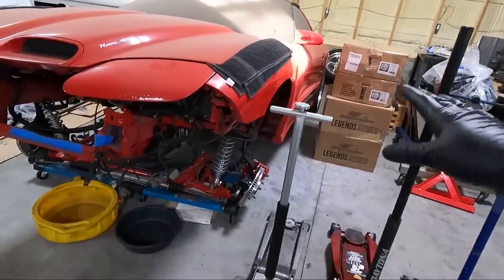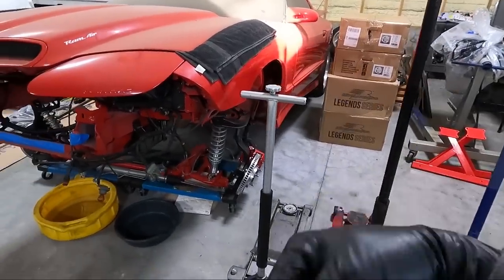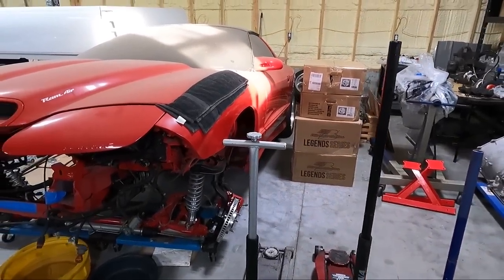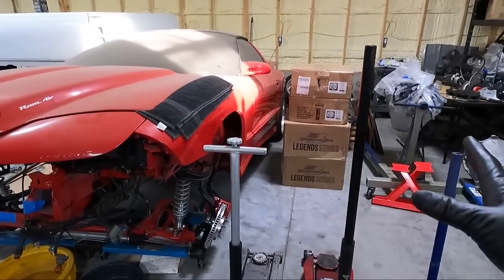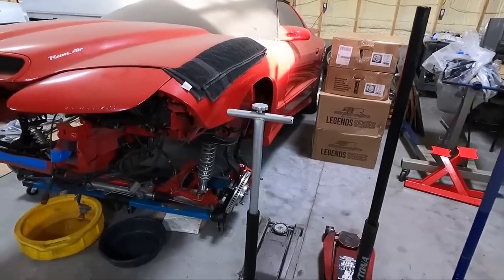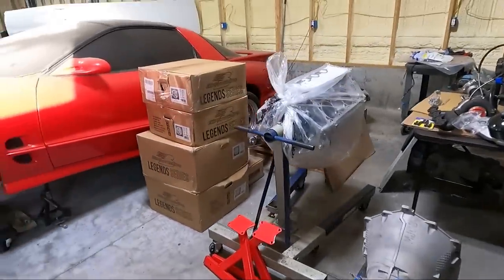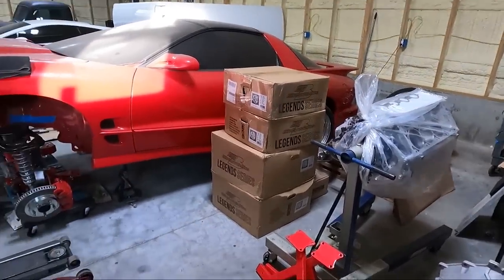I sent off the 317 heads that came off of my son's — actually came off the six liter over here behind me. I'm having them ported, polished, and ground down a little bit so our compression isn't crazy. I don't want to run E85 necessarily all the time, so that's why I'm using the 317 heads cleaned up. They called me the other day and said they had pulled them apart, so hopefully in a couple of weeks I'll have them.